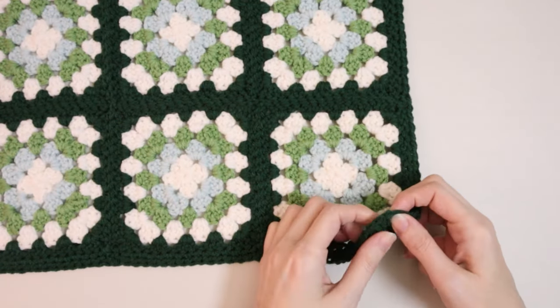I usually do between 14 and 16 stitches depending on how I'm feeling. Test it — place your book in, fold this over, and you want this edge of the top flap to hit where that stitch marker is. When you fold it over, it's going to fold over really nicely. Place a stitch marker at stitch 14 and place a stitch marker in the same spot on the other side. Then flip it back over to the right side and fold right side to right side — the same way we attached the granny squares — and use the whip stitch to attach the sides.